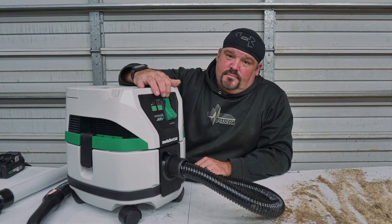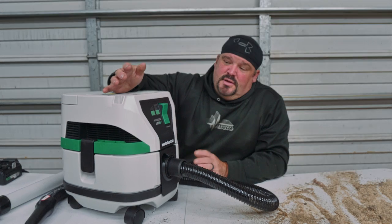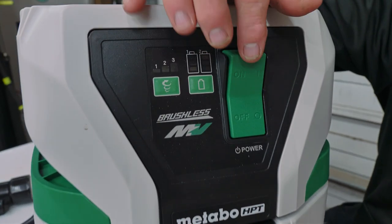So basically when you fire this thing up it goes into medium mode. There are three modes: slow, medium, and high. I'm going to turn this back on.